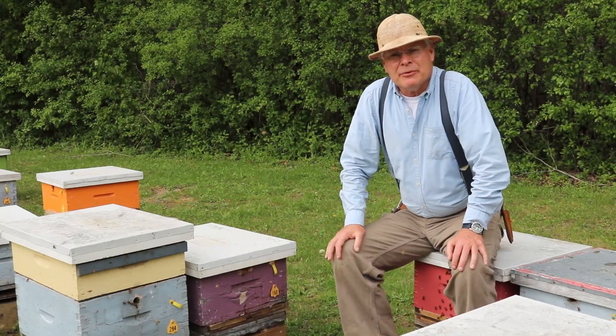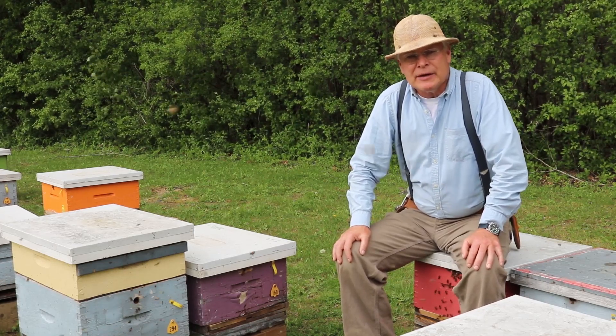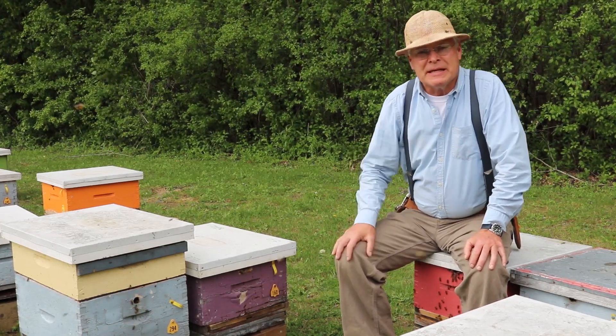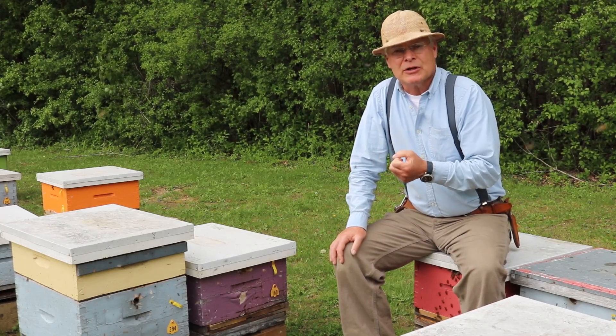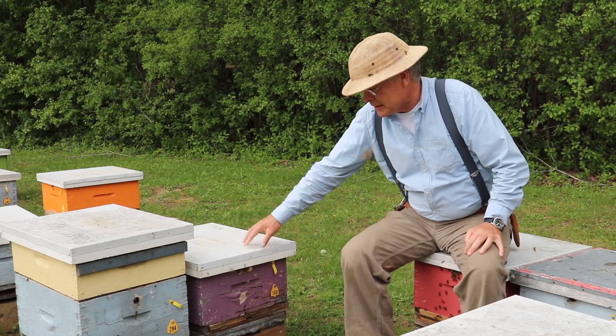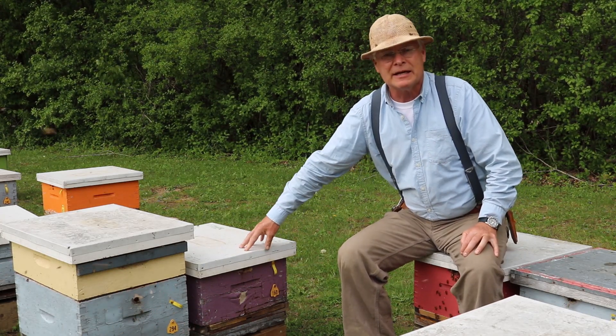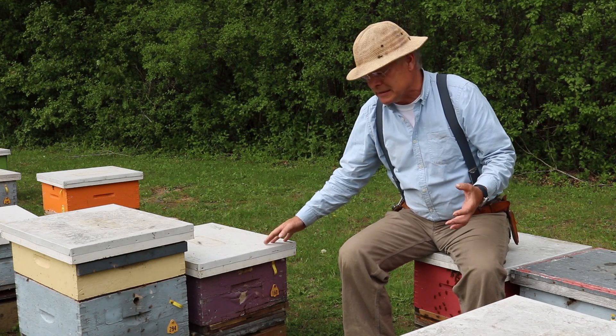The first thing we want to think about in preventing swarming is relieving congestion. We do that by adding the appropriate amount of space for the number of bees that are in the colony and that are soon going to be in the colony with emerging brood. Here, for example, we have a hive that's got about six frames of bees. If we add it too soon, then we set this colony back because they're heating extra space.